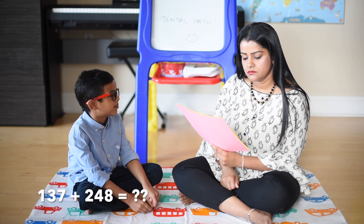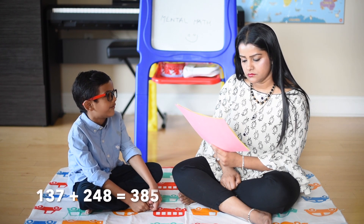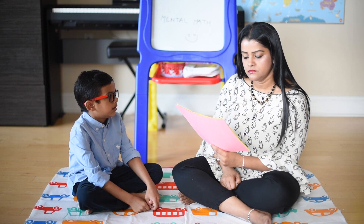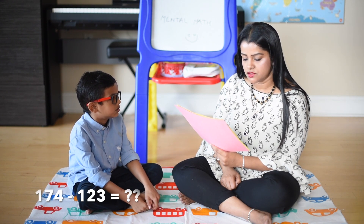137 plus 248: 137 plus 200 is 337, 337 plus 40 is 377. 123 minus 102 is equal to 21. 174 minus 123.